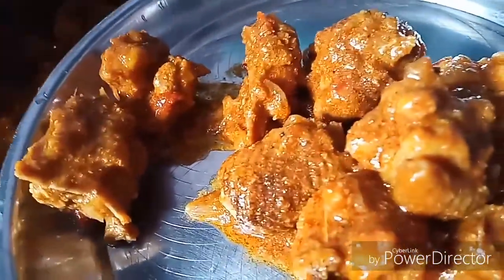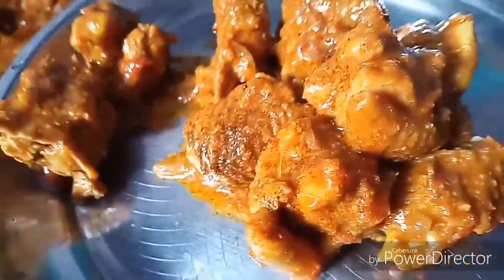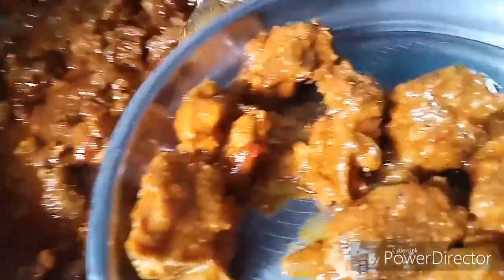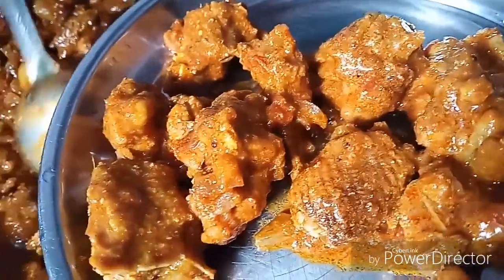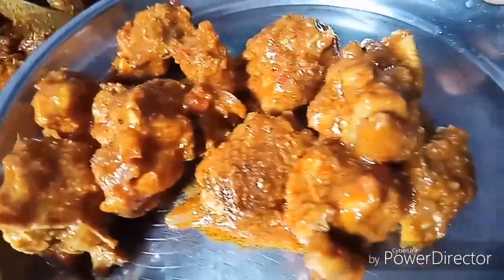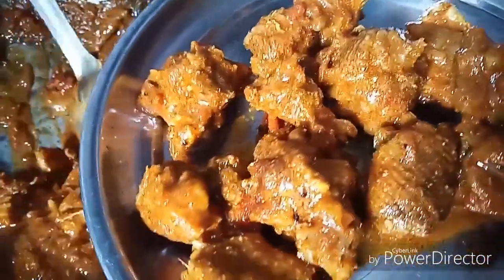From chicken, we make baked pork. That's the cheese. Unless we eat a chicken, we'll fry it.